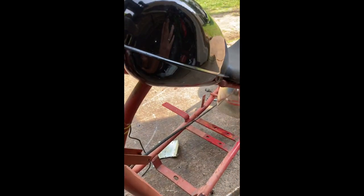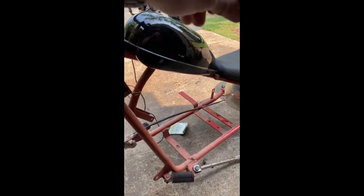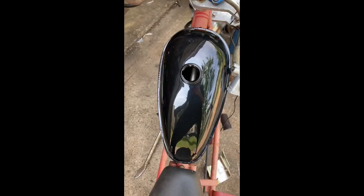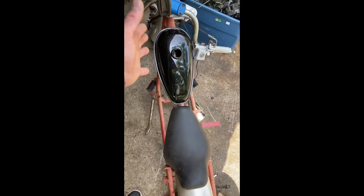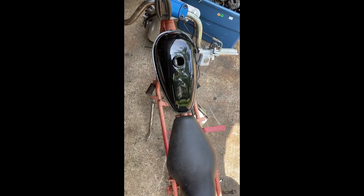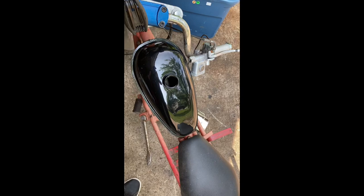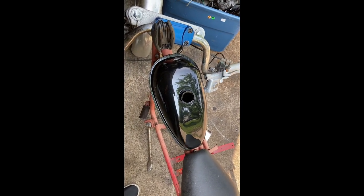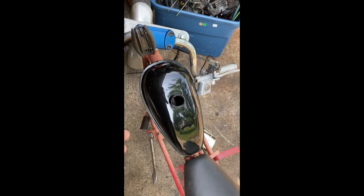I'm really happy with how this tank fits the frame — that's my point of splurging a little bit. It hugs the frame and gives it a really nice chopper look. It fills out the gap up top, it's wider so it fits the look with the seat much better than one of the cheapo tanks. Every now and then you've got to spend a little more to get that perfect appearance.